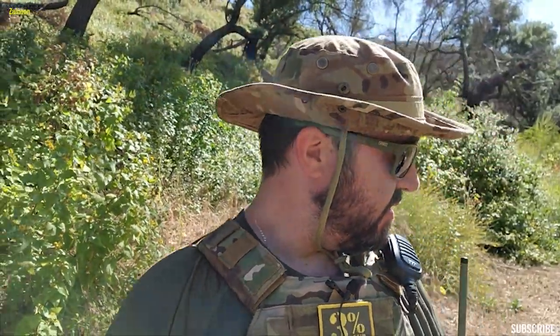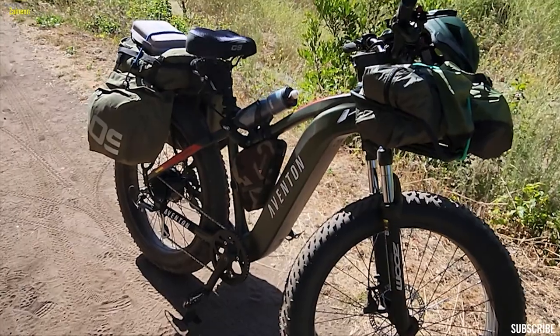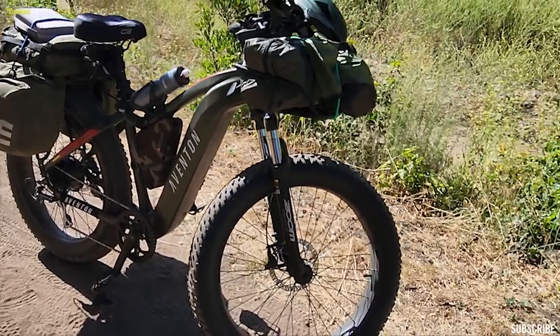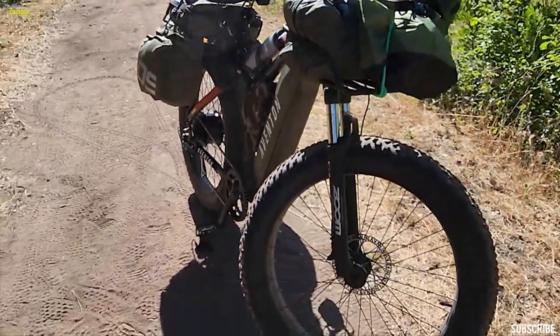I've had this bike for over 620 miles, and I gotta say I'm very happy with it. It makes the perfect escape vehicle. I'm going to go over some of the changes that I made to my Aventon. The first thing you may notice is I took off the front and the rear fenders, just because I'm in a very dry climate here in Southern California and there's just no reason to have them on there.